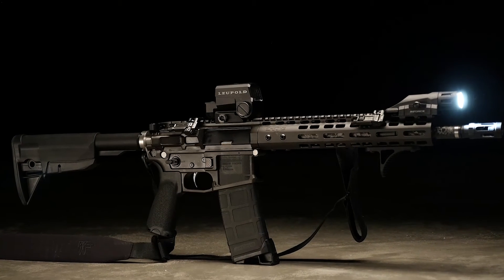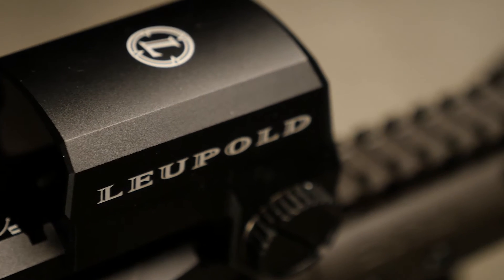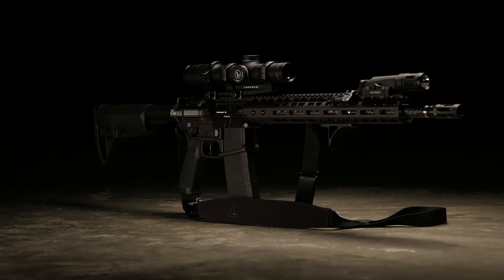The only options you're going to have on this gun are if you want a 12 and a half inch barrel to go along with your 16 inch barrel, and if you want a Leupold optic or not. 10 inch barrel.